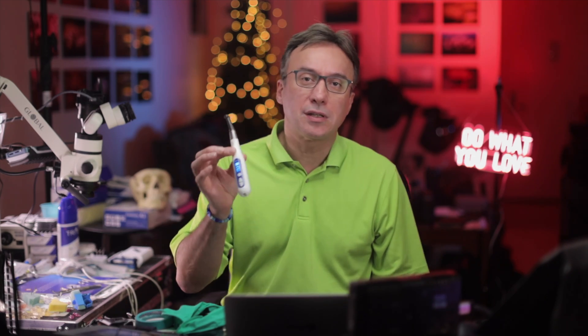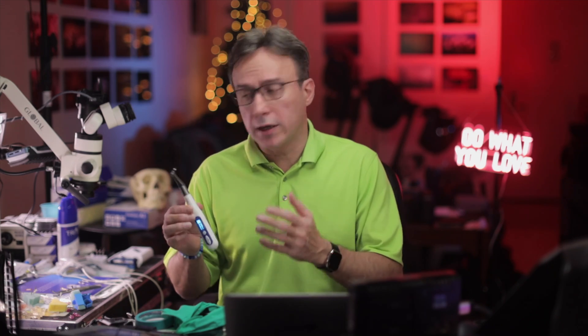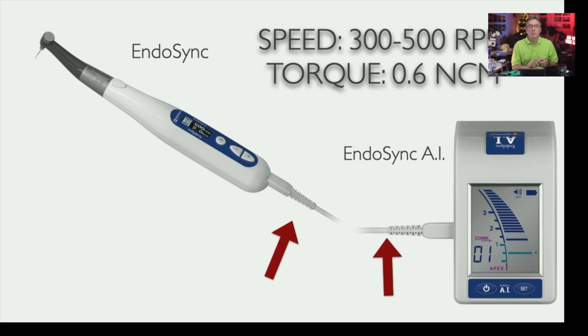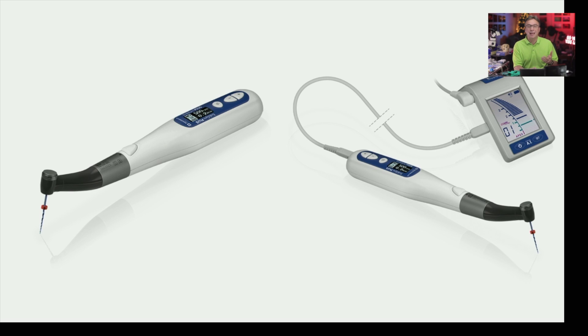Hey folks, I wanted to make a quick video to address a question that has come up fairly commonly about the use of this handpiece, the EndoSync Plus, in combination with the EndoSync AI apex locator. As you know, the two connect and you can use the EndoSync AI for measuring your working length separately with a hand file, or connect the two of them through this cord and measure your working length simultaneously as you move along.